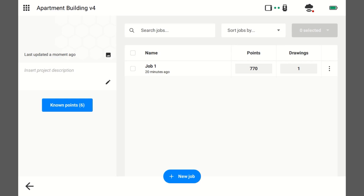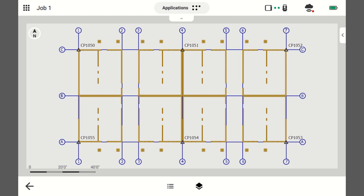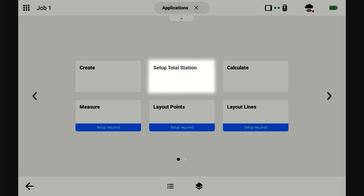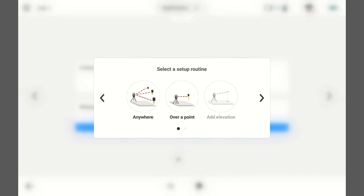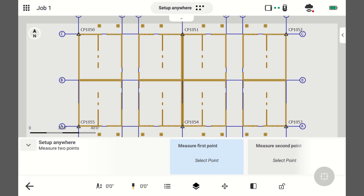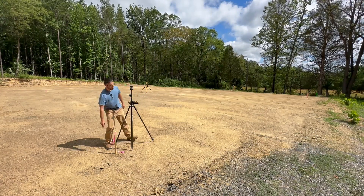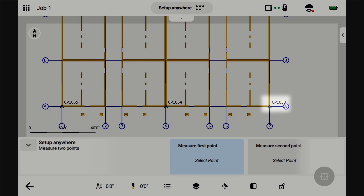Alright, let's get started. Go into the job that you want to set up on. Go to Applications, Setup Total Station, Anywhere. It's saying we need to measure two points. Select the first point — this is 10.53. I'm going to select 10.53.